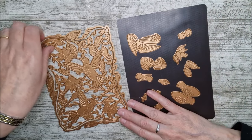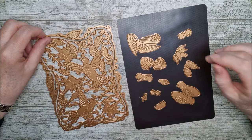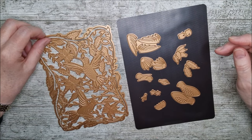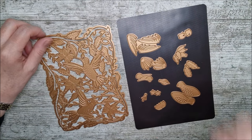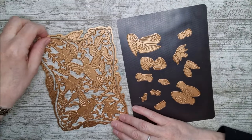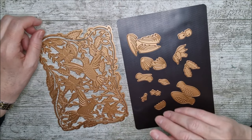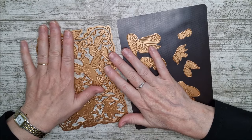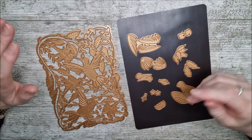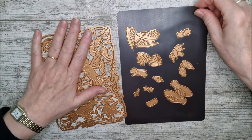This is the second die set of B.B.'s that I'm actually using and I just want to give you a quick look through it first of all. We'll have a little look and see what all you can do with it and then I'm going to show you how to make a couple of cards.